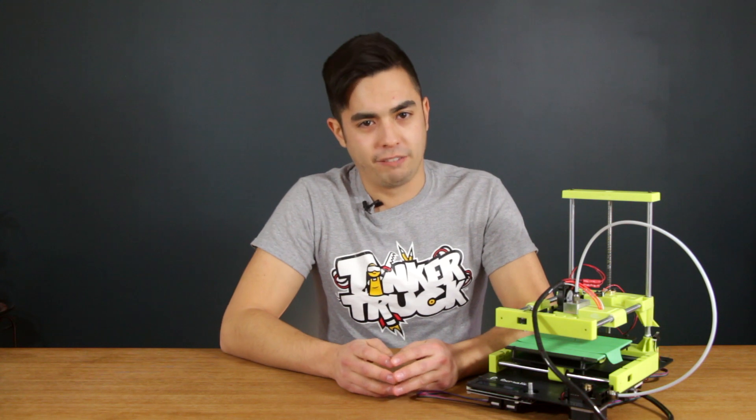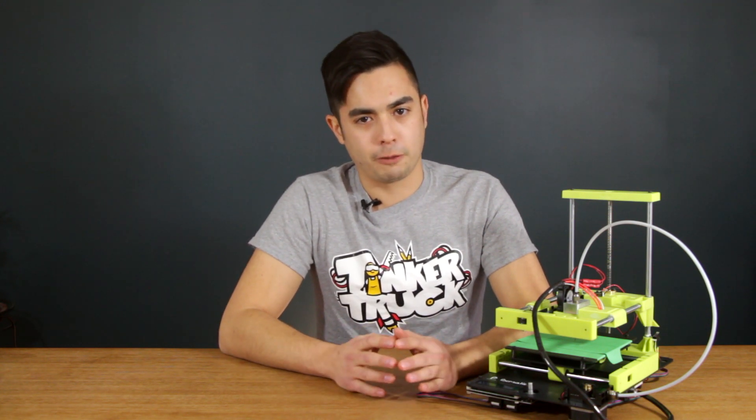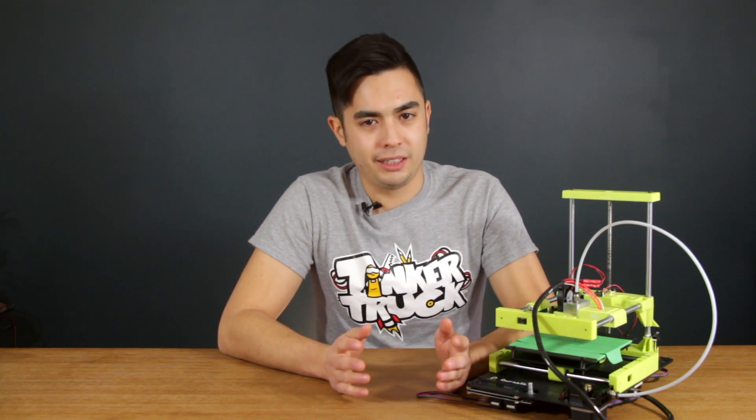So, would I recommend this printer? Generally, no, not really. If this printer were designed to use standard linear bearings on all axes, it would probably solve all of the issues with the binding and make this a completely usable printer. If you really want a super cheap 3D printer and you're okay with having to maintain a printer mid-print, keep all of those linear rods fully lubricated, keep spare parts on hand, and you're immune to the noise of a 40mm fan at constant full blast, then by all means get this printer — but understand what you're getting into.